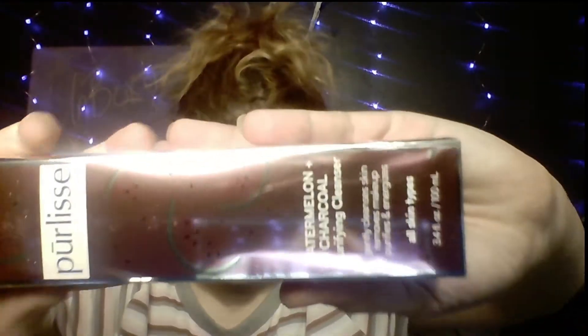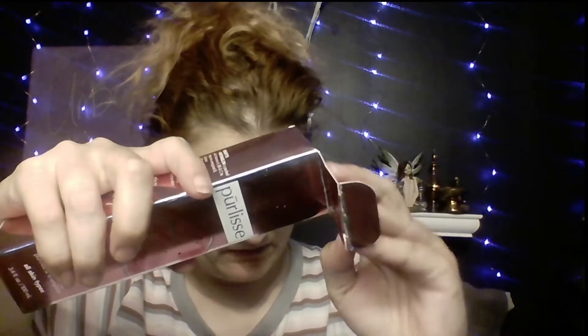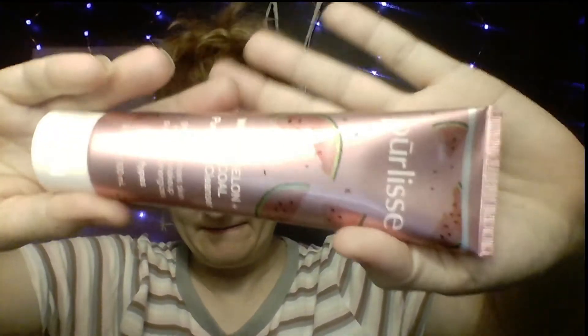The next item is by Pure Elise and it is a Watermelon Charcoal Purifying Cleanser. You can get it at pureelise.com and it's $18. This looks like it's pretty much a full size — it's not small. I can smell the watermelon right through the packaging. It's a gel cleanser — no color or anything. I stuffed it up my nose because that's what I do — but it's nice.